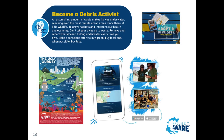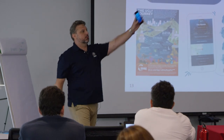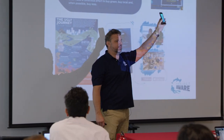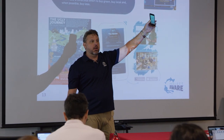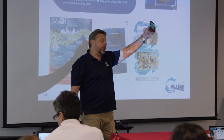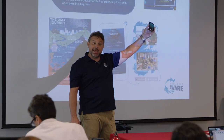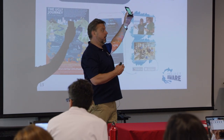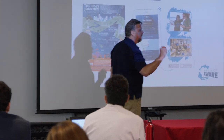Become a debris activist. The other thing you want to do at the beginning of these courses: tell people to download the Dive Against Debris app. There's an app - does everybody have it on their phone? You will now. And let them know that logging is coming soon on the app - not yet, but soon. In the meantime, let's get you signed up at the shop.